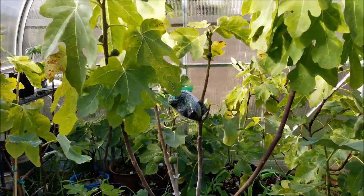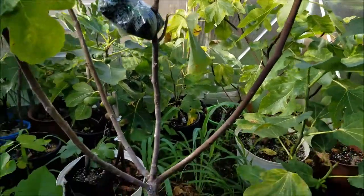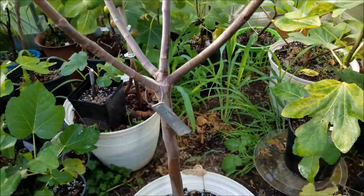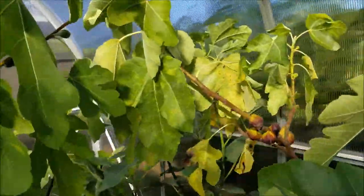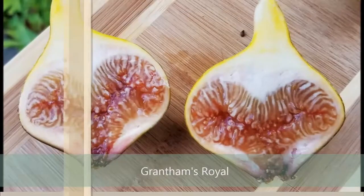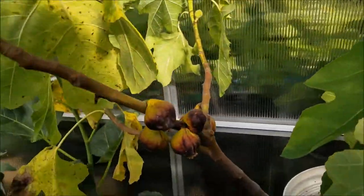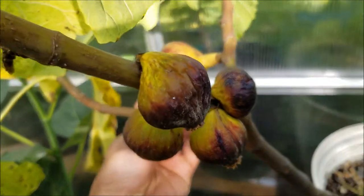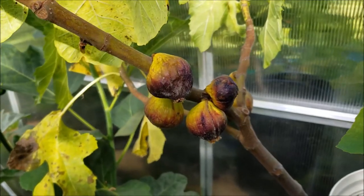For today's video, we have two figs to try out. We've got the Mavrasica right here on this tree, and we have the Grantham's Royal right here on this tree. I'm excited to try these two out. These are new to me, so it'll be exciting to try them for the first time.